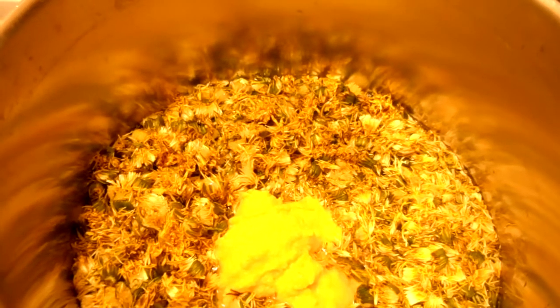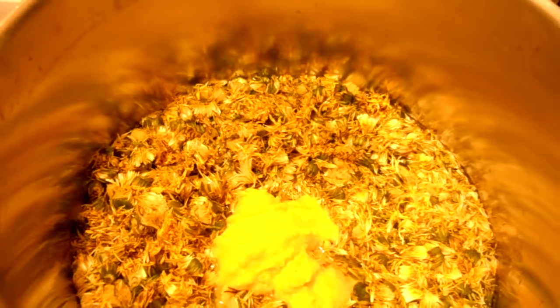And you're going to cover that with a cloth and let it sit for a week — to be continued. Yay!